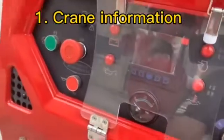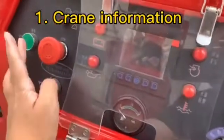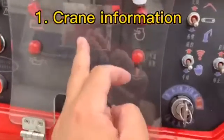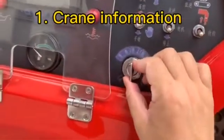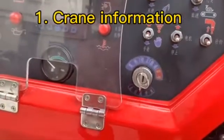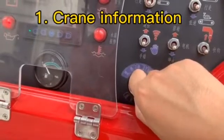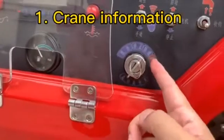If you still want to operate the crane, you can choose the first button. This is the horn, the screen, and this key is the total key. This is pre-heat — when the weather is very cold, we can choose pre-heat, one, two, three, and then start the engine. This is 'on', this is 'start'.